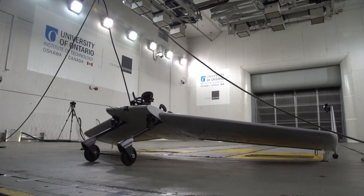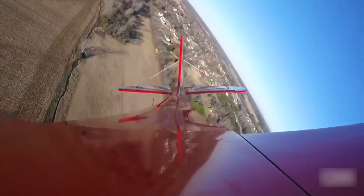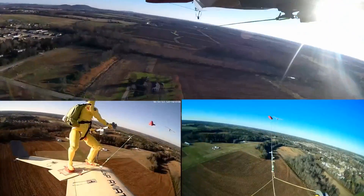The Wing Board is wakeboarding for the sky. It allows you to hook onto the back of an airplane and carve through the clouds, carve through the sky, just like you do on a snowboard or a wakeboard on the ground — except now you're able to do it in three dimensions.